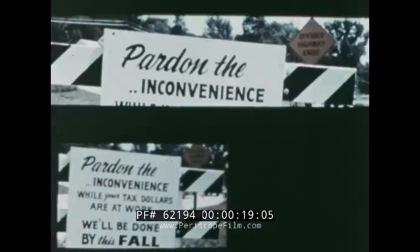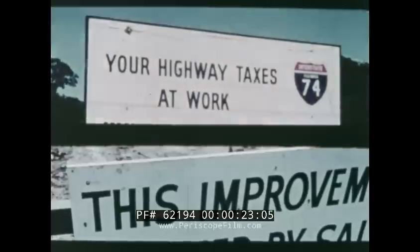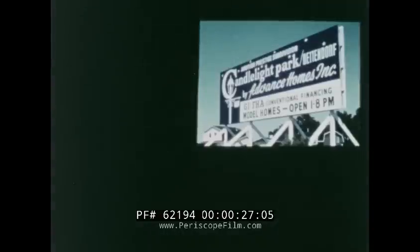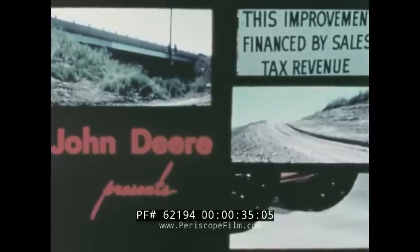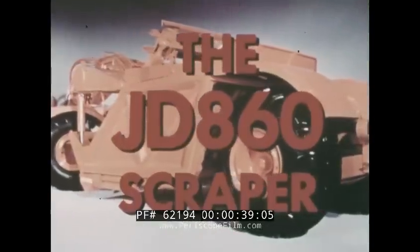What's your business? Building new roads, major highways, city streets, new housing developments, or any other earth-moving job? Whatever the job is, John Deere has an elevating scraper that will be your most efficient production tool: the JD 860 scraper.